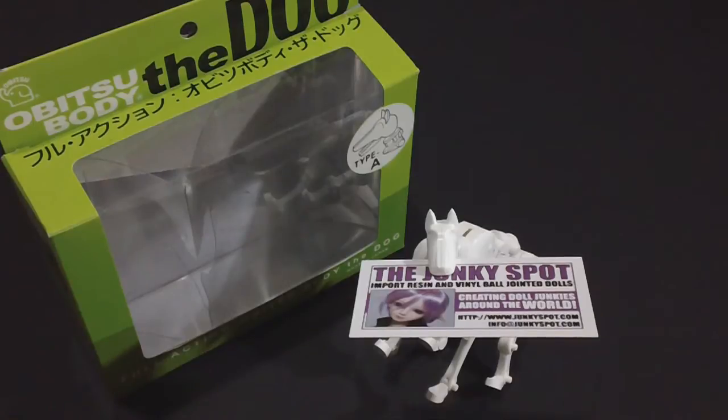There's the Type A that I have right now, which has pointy ears, and then there's a Type B that has floppy ears. The tails are also different between Type A and Type B. Personally I like Type A — it's kind of like a Doberman Pinscher, guard dog type thing. They are made by the Obitsu company, so the joints are going to be amazing.